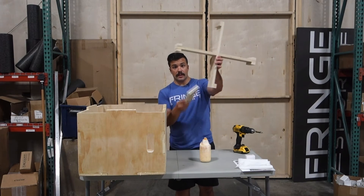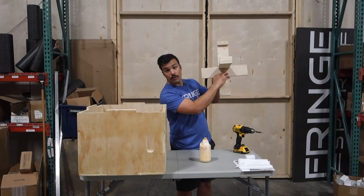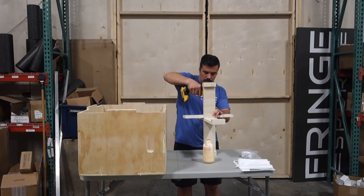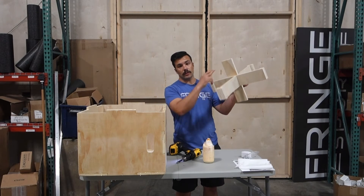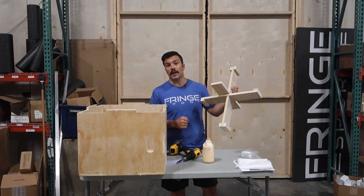Once you've got your cross, you're going to put it in like this and there is a screw hole here that you're going to lay your first screw into. Now that you've got this assembled, throw a little more wood glue on it, put it in here and you're almost ready to start assembling the box proper.